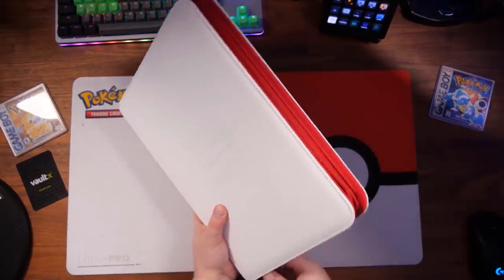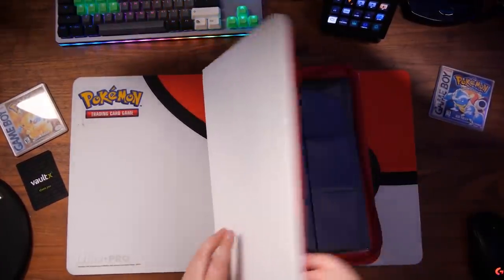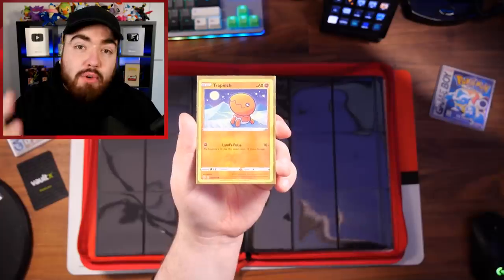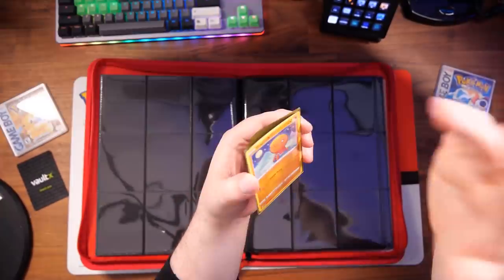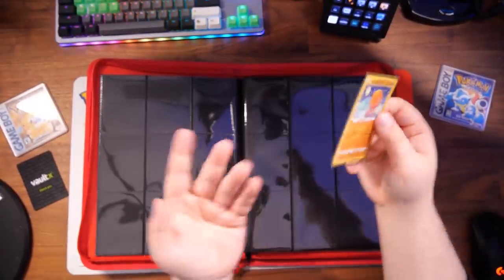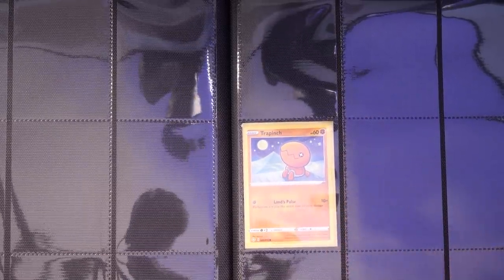We've got red trimming on the side with the zippers. This is a zip binder so you can keep your cards completely dust-free. If we open this up, you have the classic black, which looks really nice with your cards. Then you have this beautiful red space right here. These binders are side-loading. Because cards enter sleeves through the top, you don't really want a binder with this part exposed. The side-loading binders are really handy — you can put the card in and it's completely sealed away.